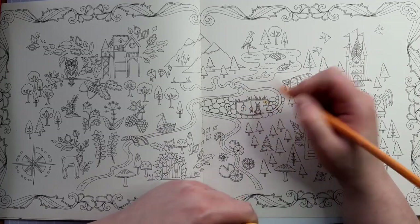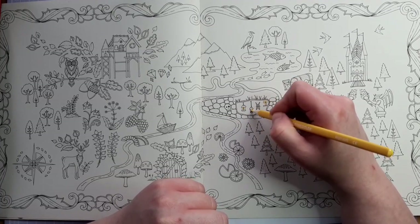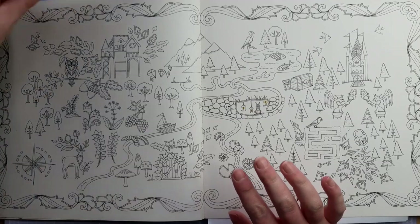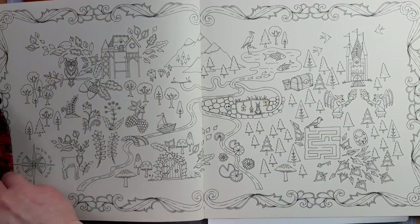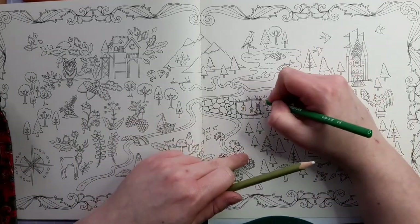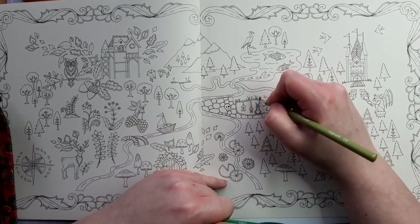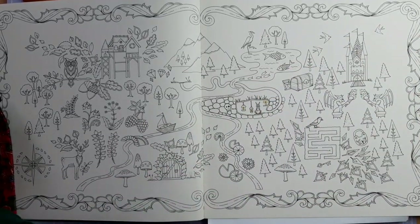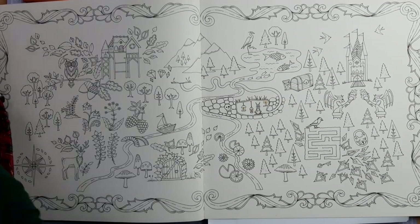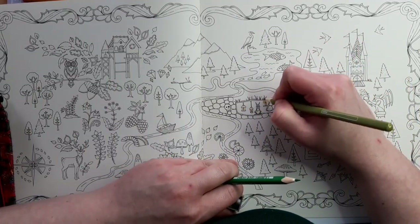I'm going to colour this page and see what happens, and hopefully my love for this book will grow again. It is a great book — it's my favourite of Johanna Basford's books so far. It would be really nice to finish it. What do you think about that? Do you have any thoughts? We all think differently. I personally never want to rip a page out of a book.